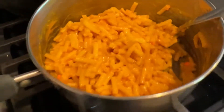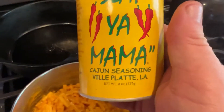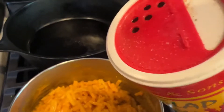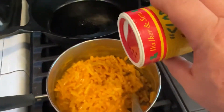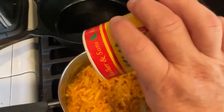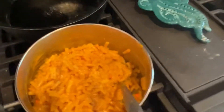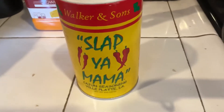And my little twist is some Cajun Slap Yo Mama Cajun seasoning from Louisiana. Just a little bit, a little spice — a little pepper, paprika, cayenne. Can't go wrong with Slap Yo Mama. That stuff is golden.